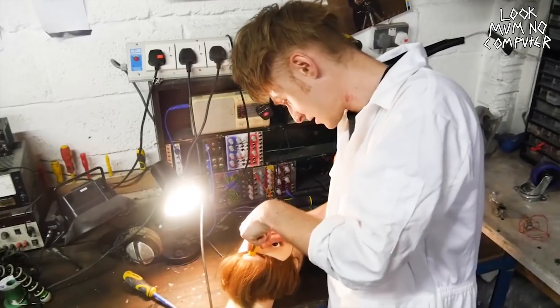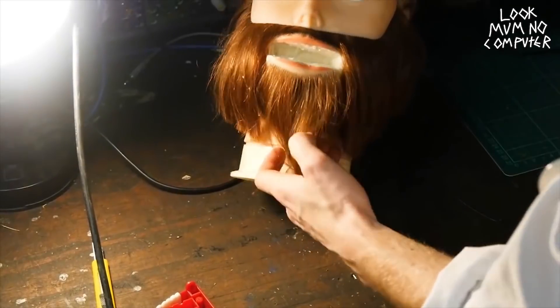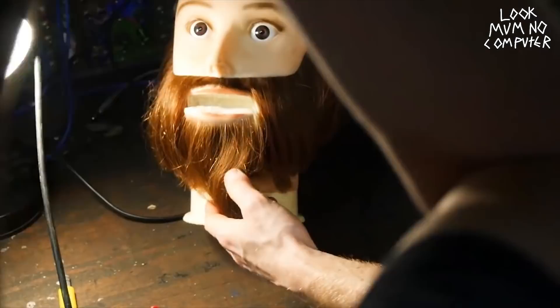And then I cut open the mouth, found out it was flammable polystyrene. It's full of polystyrene. Hollowed it out and then put some chattering teeth inside it to make it look a little bit more lifelike.